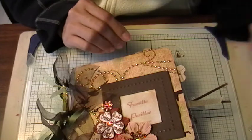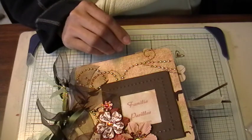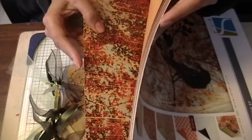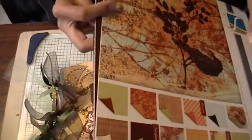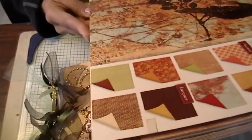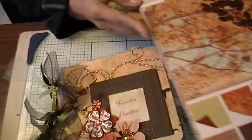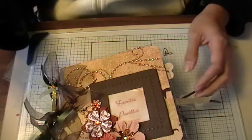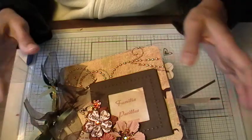I used the GCD Studios Autumn Afternoons paper pack. It's a really, really cool paper pack — I love it. It's a lot of flocked pages, a lot of papers that are textured and embossed. Most of them actually feel like they have a kind of wallpaper texture. I think they call it lacquer, flocked, and then textured paper.